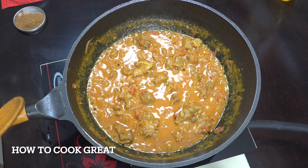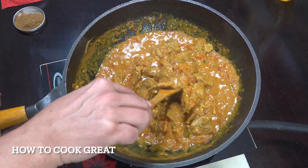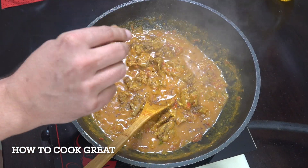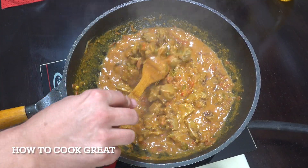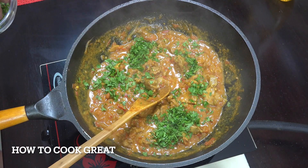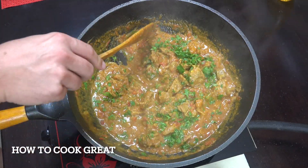That's reduced and thickened up beautifully — a great consistency. You can get it drier if you want. Off goes the heat. Now a nice big pinch — maybe half a teaspoon — of garam masala powder, which is a beautiful finishing spice. Check it for salt, and then in goes the fresh cilantro or coriander. Give it a little mix — job done.